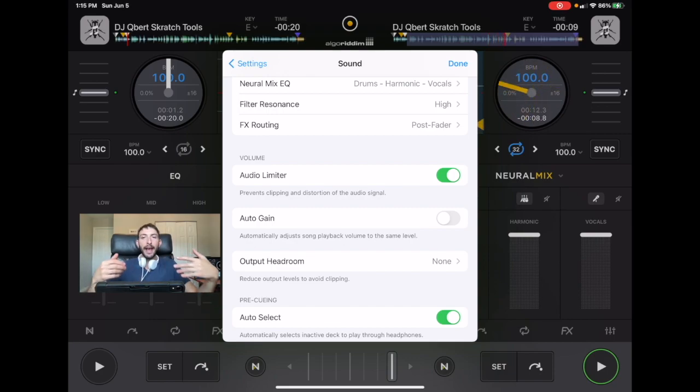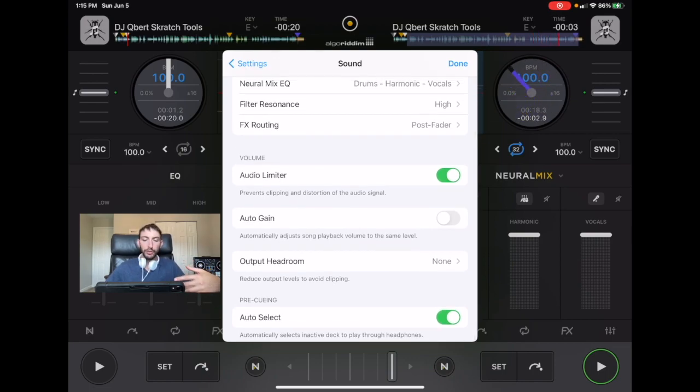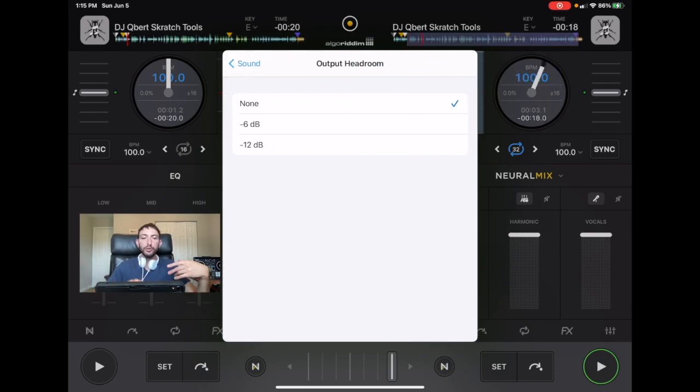Another thing that they added with the version 4 update is the output headroom. This reduces the output level again to reduce clipping. You could do minus 6 decibels or minus 12 decibels. Test this out when you're using big speakers and big equipment. You're not really going to notice it if you're just using the speakers on the iPad.